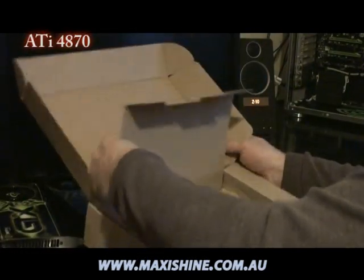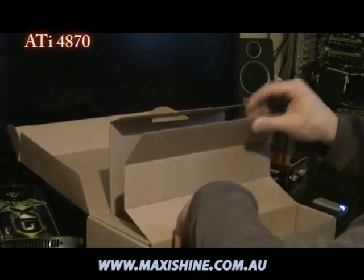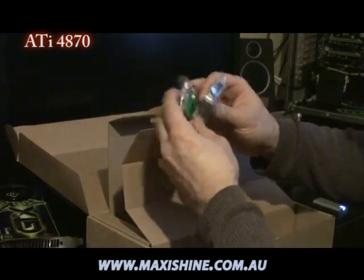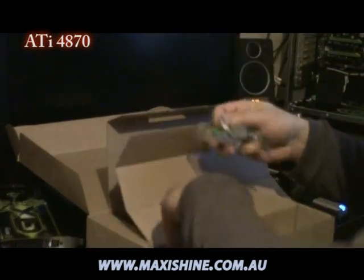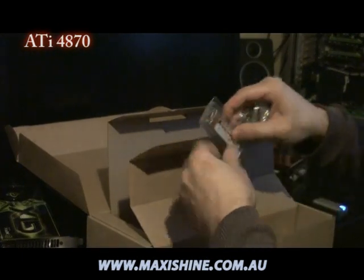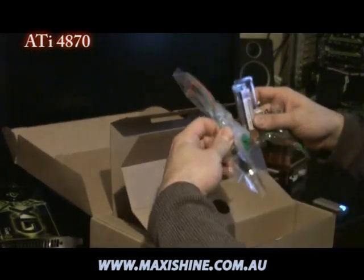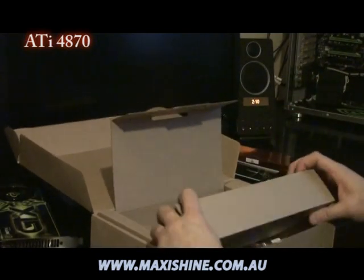Let's see what else we get in the package: your DVI converters, normal VGA, your crossfire connector, some component out — just what you'd usually get with graphics cards.